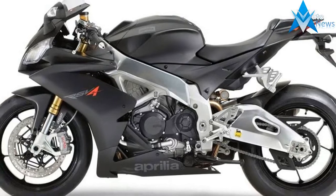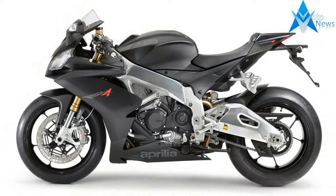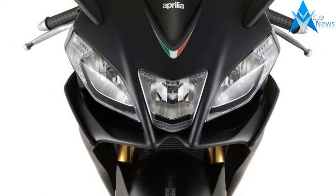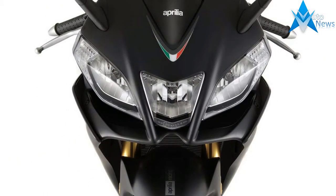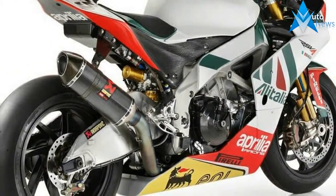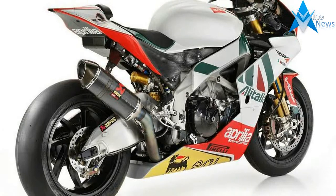No. Same as the upper triple clamp and carbon pieces, this is all about looking the part. Like I said, a stock RSV4 is more motorcycle than most people are ready for anyway, and the reason this kit is cool is because it gives more of what we don't have the guts to use. No word on pricing, but it's probably...